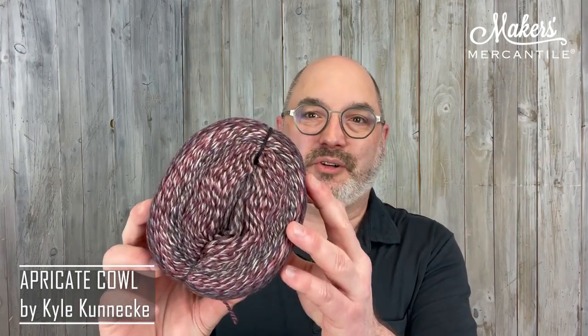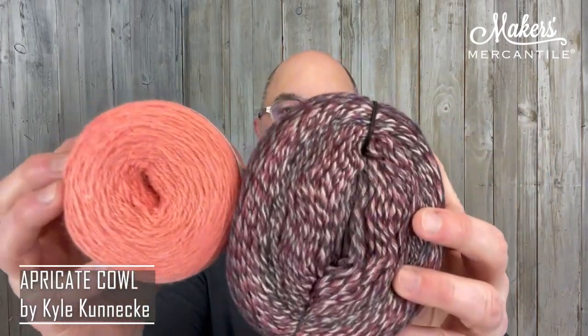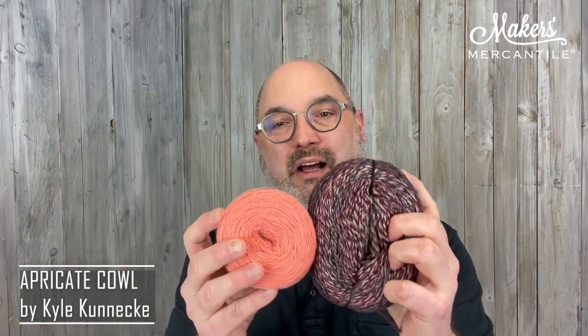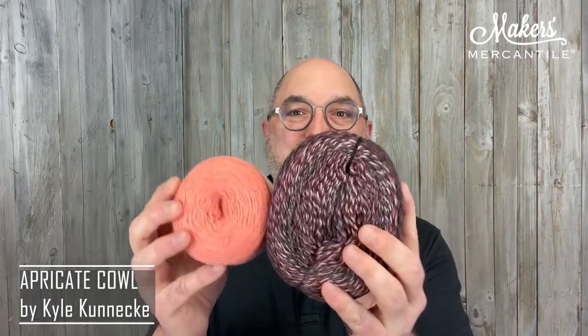Let's talk about the different colorways. The first one, the sample colorway, is called Evening Sun. Evening Sun uses Zauberwool 2402, which is this sort of purplish color, and it's paired with 1414 Madrona. Each cake of this yarn is a little bit different from one cake to the next, so it will look a little different from the sample. Every one of these is going to vary just a little, but they all are going to look really awesome.